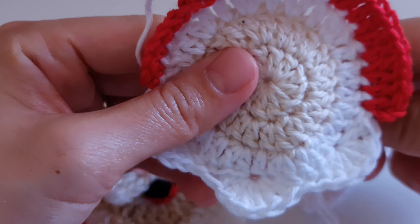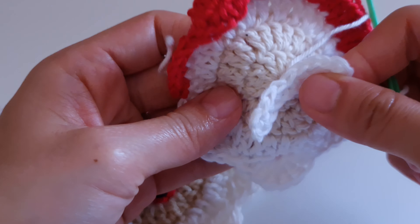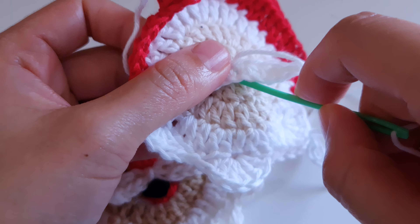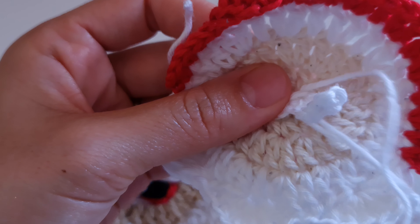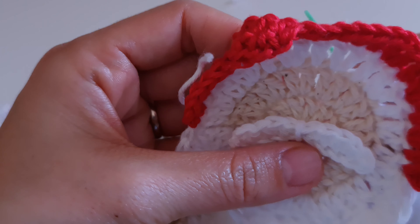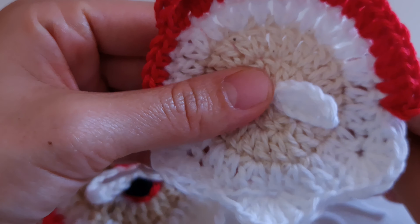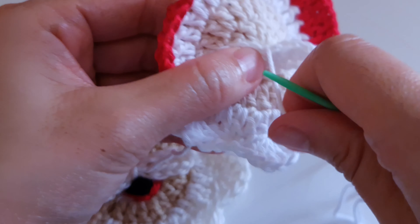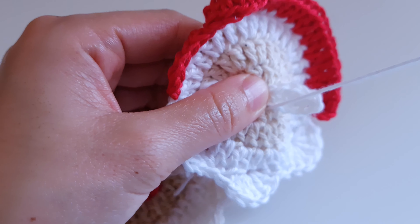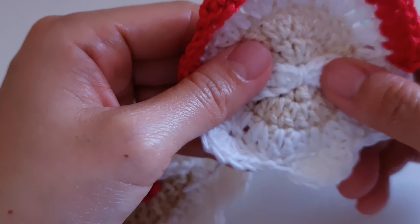Now take the needle and the white color yarn — sorry for the noise — just cut a little bit and sew the mustache. First we're going to make a knot behind, keep this yarn and make a knot. Now we are going to put the yarn on the front side, take our mustache and place it in the center like that.